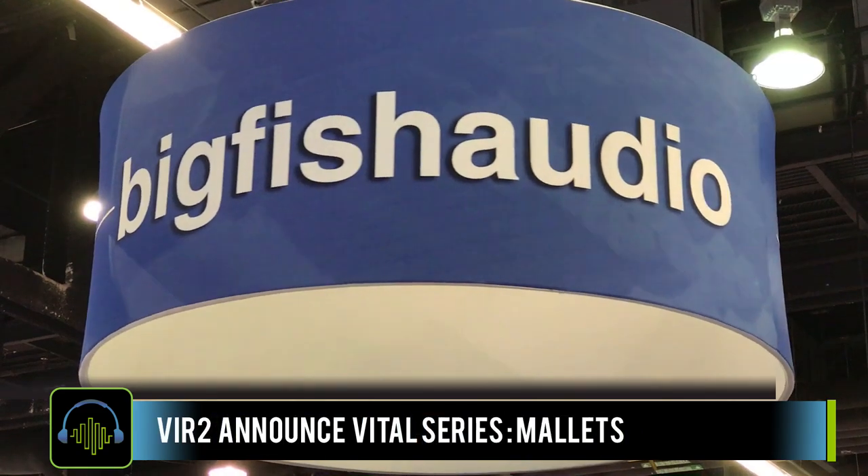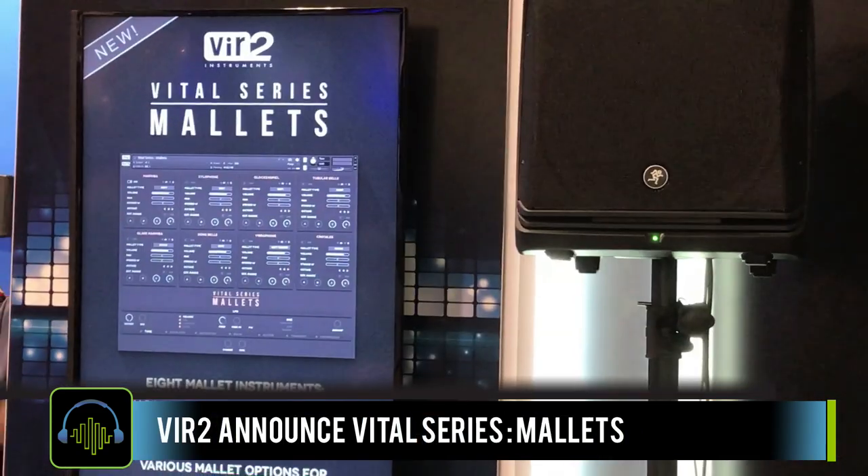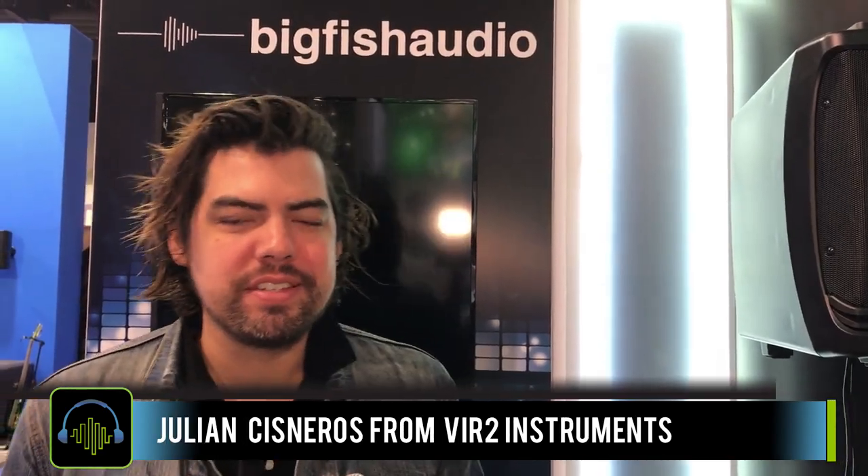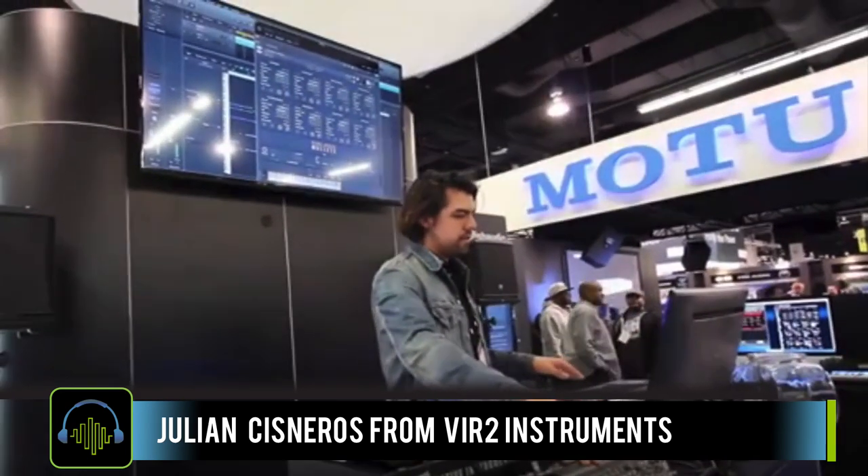I had the pleasure of speaking with Julian from Virtu Instruments at the Big Fish Audio booth. He told us a little bit about the first of the Vital Series Instruments, Mallets, which will be coming out next month. Hi, my name is Julian, I'm with Virtu Instruments. We have a new instrument we're announcing here at NAMM — it is called the Virtu Vital Series Mallets.